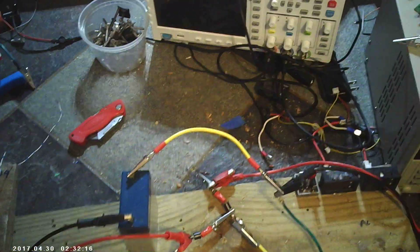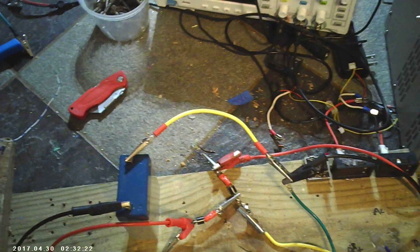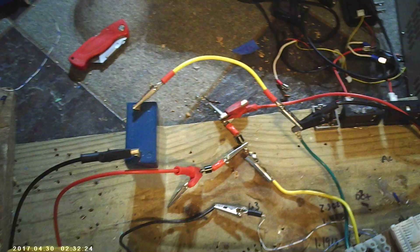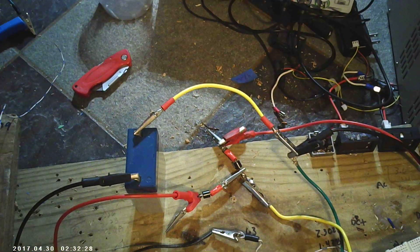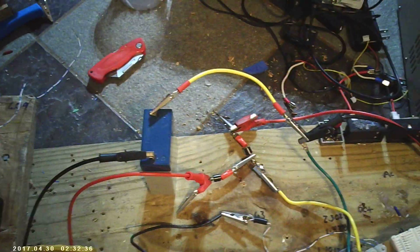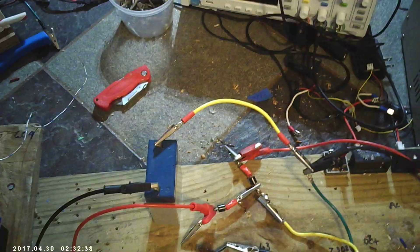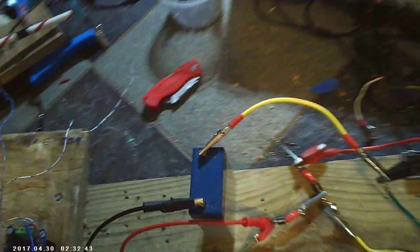I've been trying to explain what's happening here, so I want to show it again in a more simple way with drastic results so you understand. People are still going to say things because they're not going to comprehend. Watch what I'm showing — people say it's inductive kickback, it's not inductive kickback, it's back EMF.